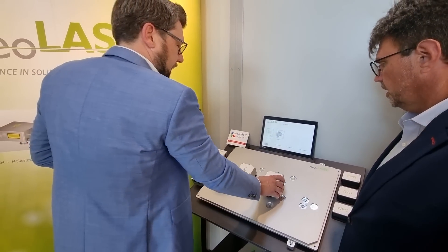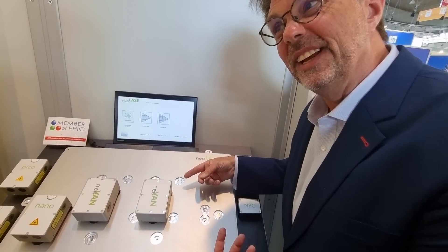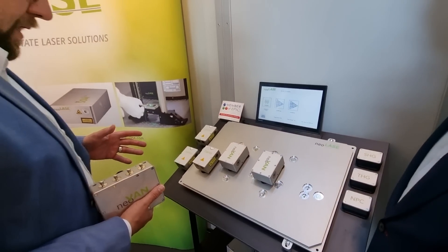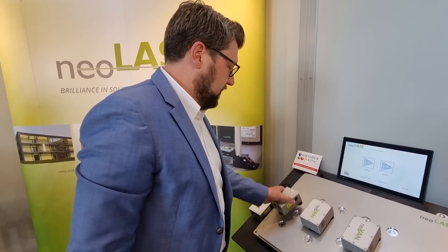What we do is add another module and give you more power. So in my factory I can do this? You can do that, yeah. And the general idea is even the second step: you have a nanosecond laser application today, but tomorrow you need shorter pulses for different materials. So you take out the nanosecond laser and put in the picosecond laser.